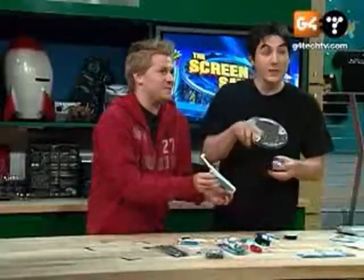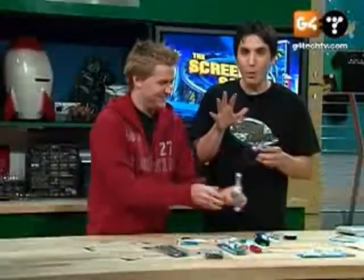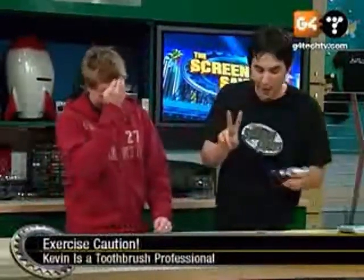But this won't shred your gums, Kevin. This is true. One thing — I did try this out and it was a little rough on the gums, so you might want to go with just the two batteries.